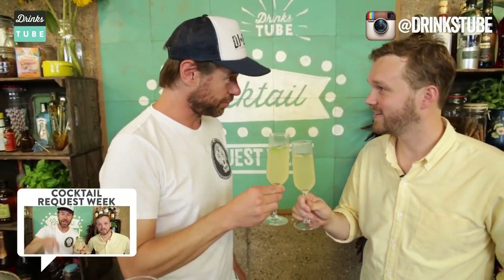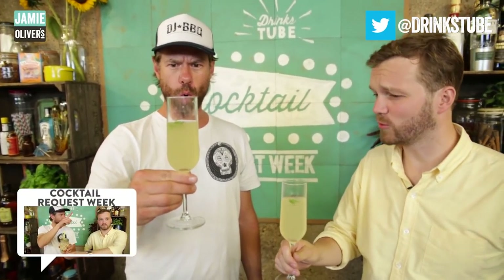You are a genius, man. That's good — I could drink this all day. Should we just scrap this and go sit in the park? Yeah, let's go, dude.